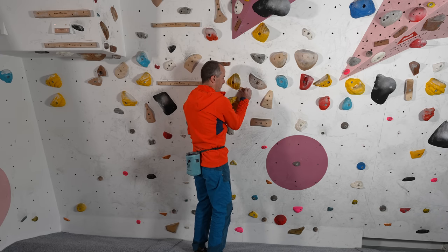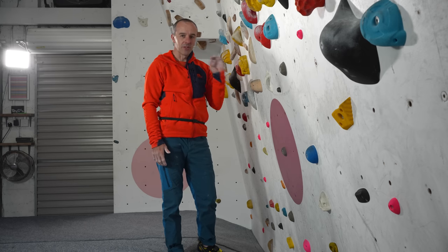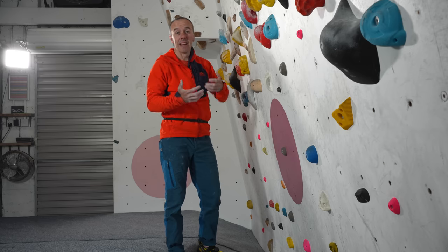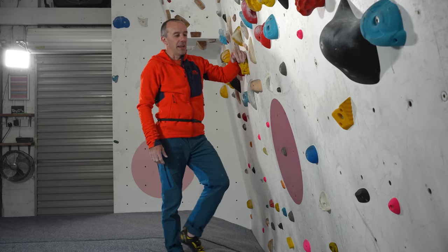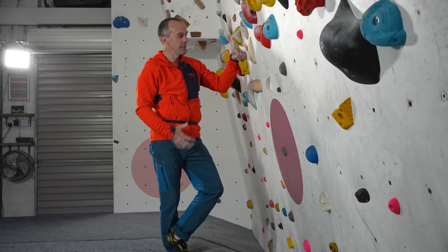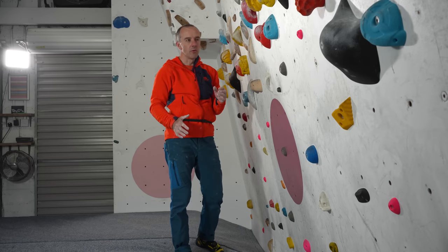Hopefully that illustrates the difference: when you use a handhold that's much poorer and much closer to your limit, it's the amount of force on the handhold that's really the deal breaker about whether you succeed or fail on the move. And if there were 10, 20, or 30 of these moves in a row, that inefficiency would very quickly add up to success or failure — so this stuff really matters.